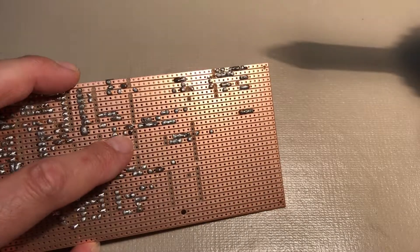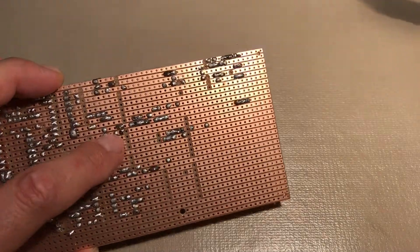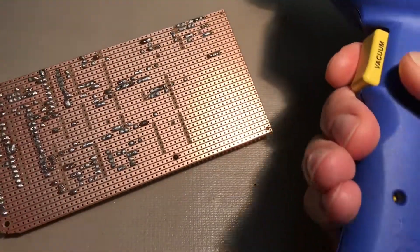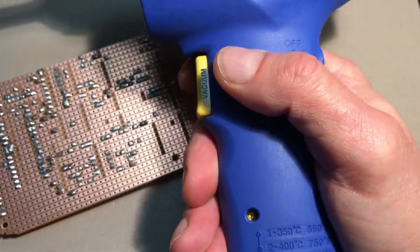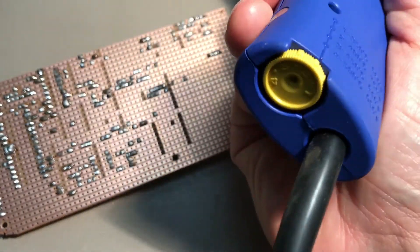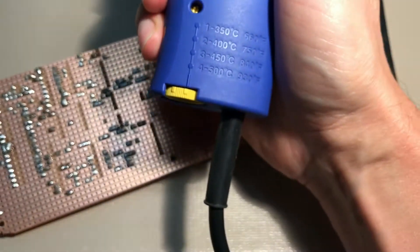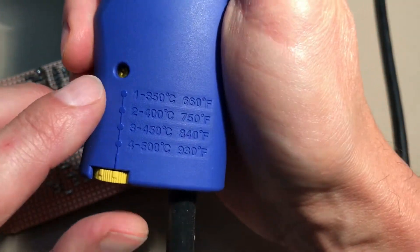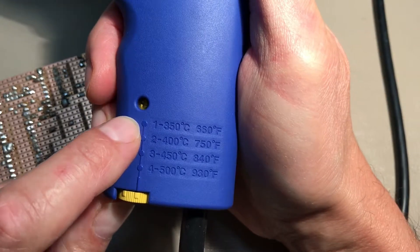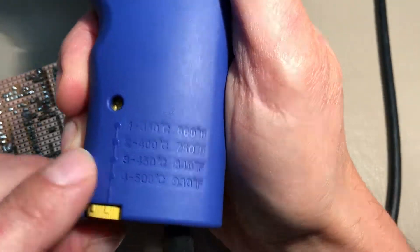I've marked the pins I need to desolder with a little bit of magic marker — one here, and then two here. With the HECO FR 300 you need to adjust the heat setting properly. You can see the indications between one and four, and you pick the temperature range you need. For this I think somewhere between 660 and 750 degrees is about where I want to be, so I've got it on two.